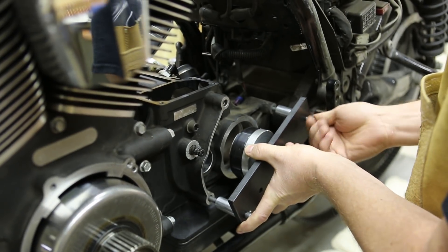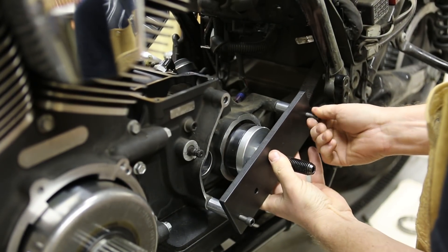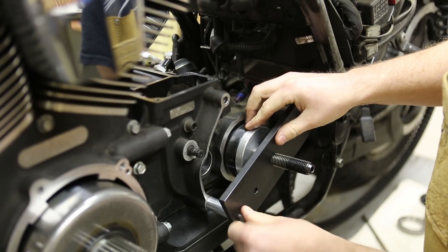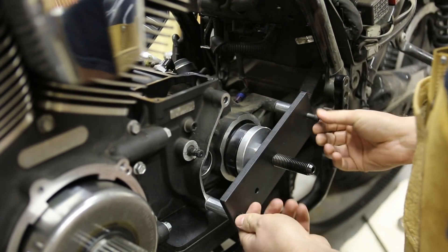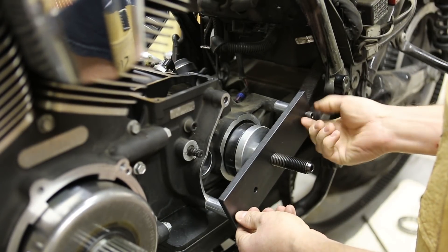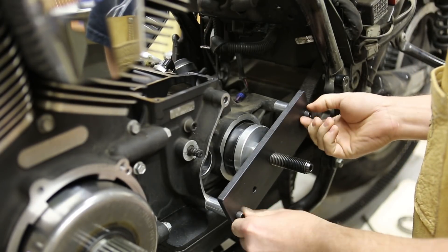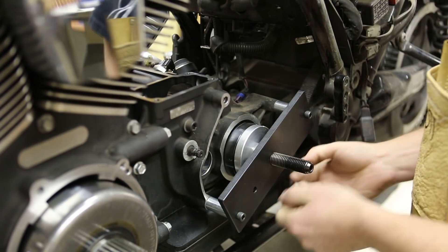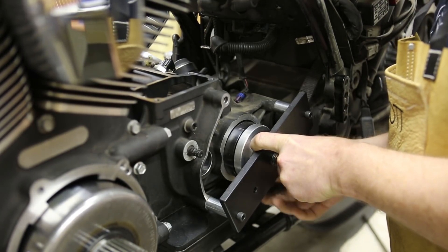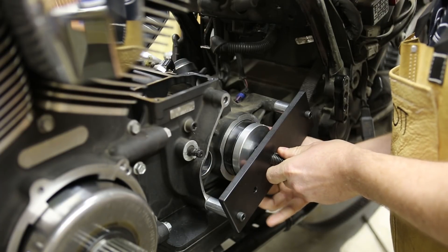Then you're just going to run the screws in finger tight. You don't need to run these tight yet because we're going to back them off here in a second. With those finger tight on there, back them off about a half a turn. And then what you want to do is hold the plate straight and then start running the nut in. What this is going to ensure is that the cup goes in straight to the bore. So I'm turning the nut on the back side here.